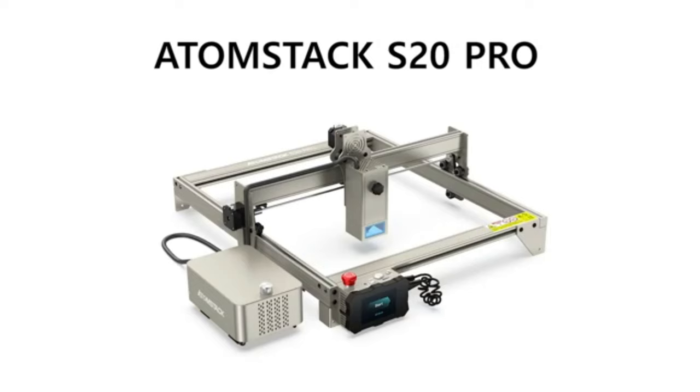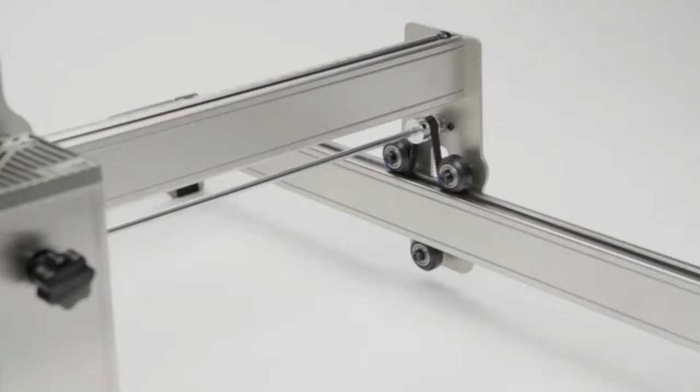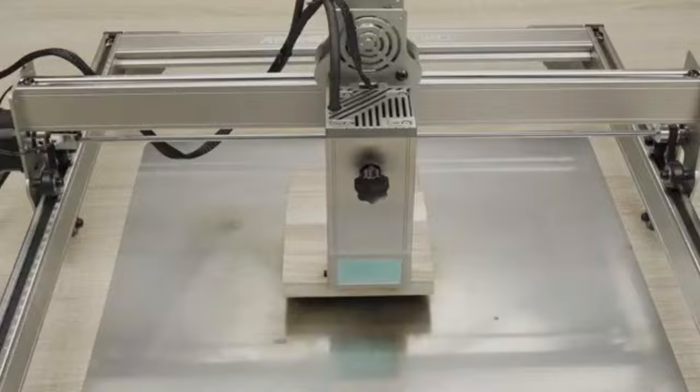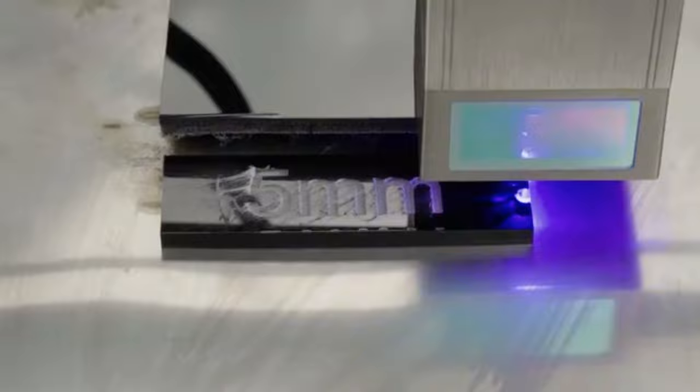Number 4: Atomstax 20 Pro. The Atomstax 20 Pro laser engraver is a powerful and precise machine, perfect for any engraving projects. With 130 watts of output power and a 0.08 x 0.1mm laser spot area, this laser engraver can cut up to 15mm thick tongue wood board and 8mm thick black acrylic board with one pass. It can also engrave on more than 40 materials, including 0.05mm thick stainless steel board.